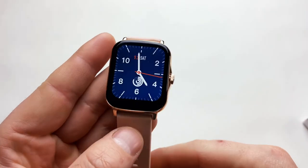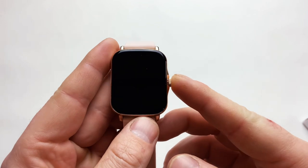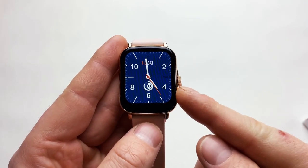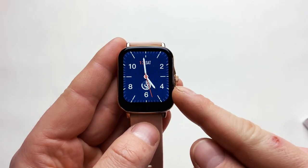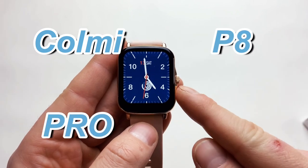Hello guys and welcome — the legend is back! The most viewed video on my channel is about the predecessor of this watch, which was called the Colmi P8. So without further ado, let me introduce the Colmi P8 Pro, the updated version of 2021.